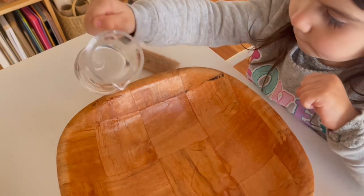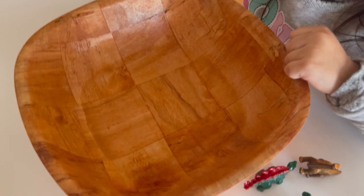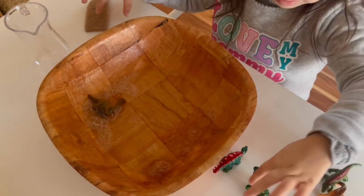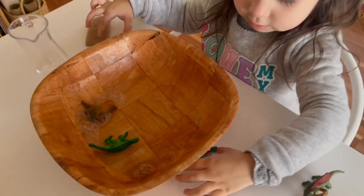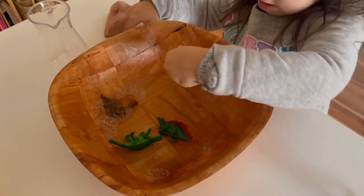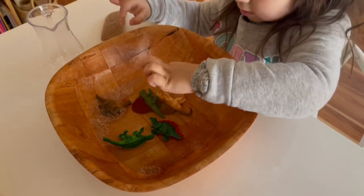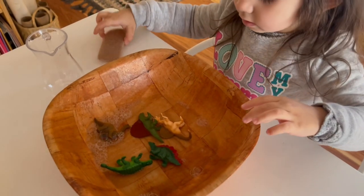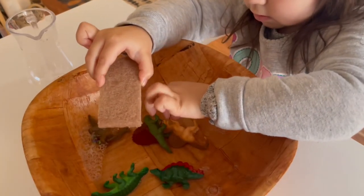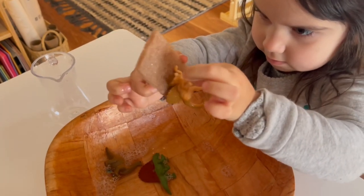Since our dinosaurs were pretty dirty from those painting footprint activities, my daughter wanted to make sure they were very clean. This is the perfect practical life activity for children, especially younger toddlers who really enjoy playing with water. All you need is a little tray, your dirty dinosaurs, water, some soap, a sponge, and a dish rag in case some water spills. My daughter was just having a blast giving these dinosaurs a very much needed bath.